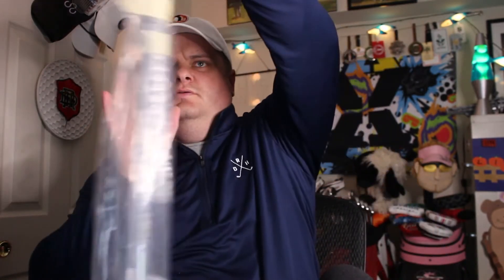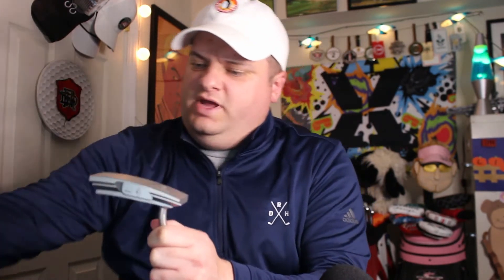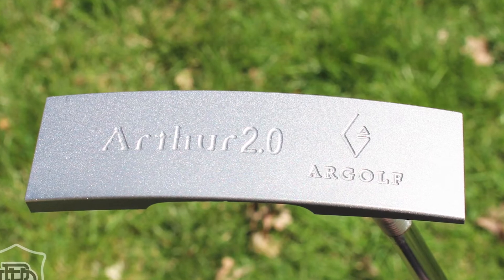There she is — a new putter! Wrapped up here in this bag, very securely, is a new putter for me — not new to the world. We did it. A new putter from Argolf. The Argolf Arthur 2.0 blade putter. Let's get into the brand first.